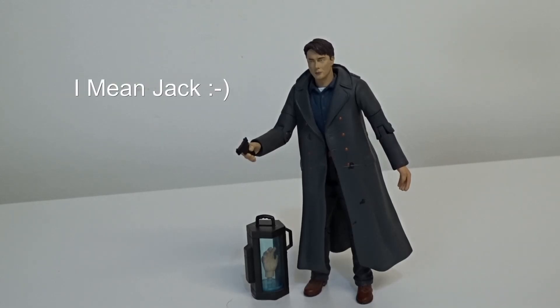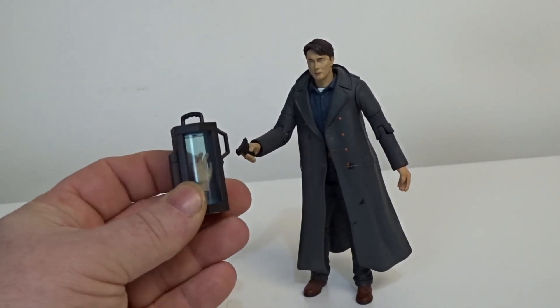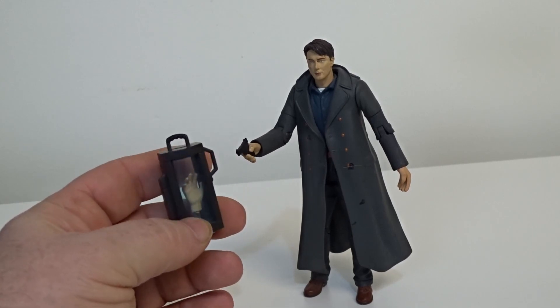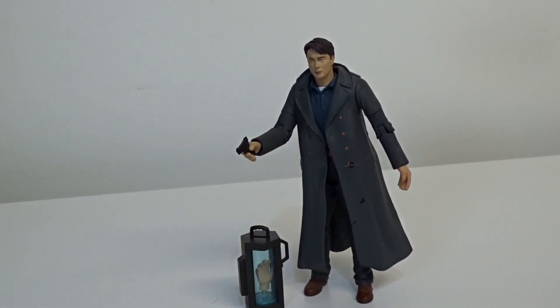Sticking with Captain Jack Harkness — this is another variation; he's got a long jacket on. He's got the 10th Doctor's hand and comes with a little gun as well. This one is one of the most expensive from series one — it still comes in on eBay for around £50 for this figure.